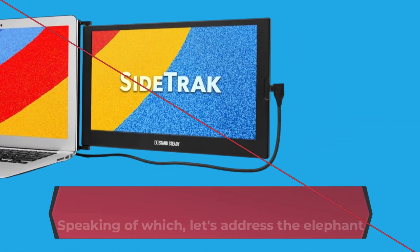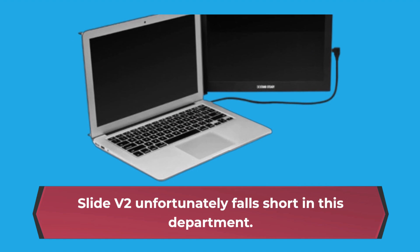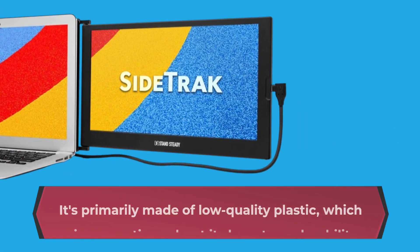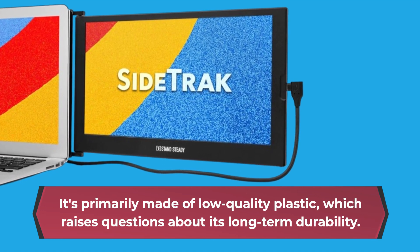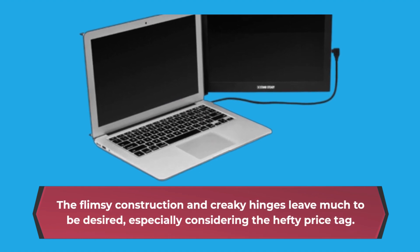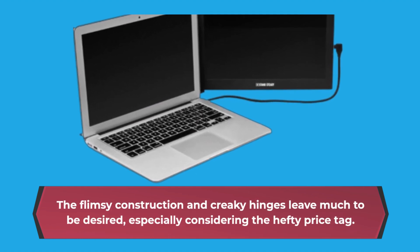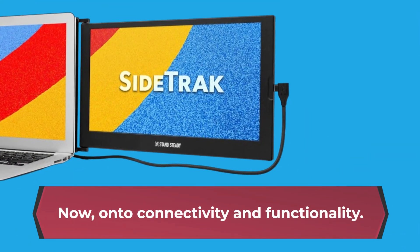Let's address the elephant in the room: build quality. The Slide V2 unfortunately falls short in this department. It's primarily made of low quality plastic, which raises questions about its long-term durability. The flimsy construction and creaky hinges leave much to be desired, especially considering the hefty price tag.